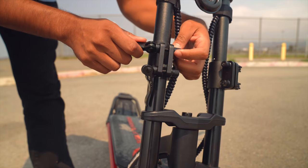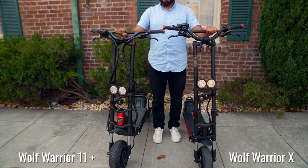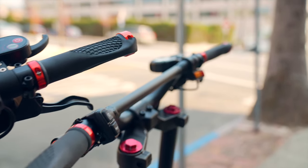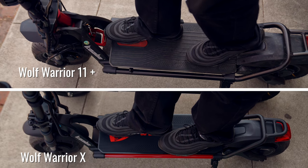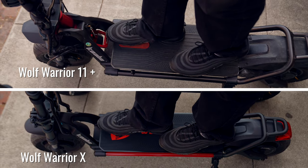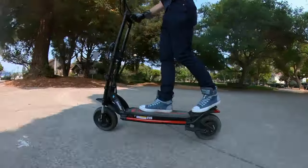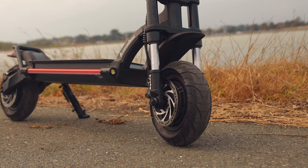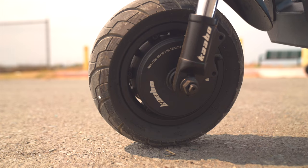Handlebar height is a very comfortable 39 inches from the deck — surprisingly more than an inch taller than the Wolf Warrior 11 Plus, which is a very good thing as our favorite handlebars are usually 40 to 41 inches tall. The Wolf X's deck is actually half an inch longer than the deck of the Wolf Warrior 11 Plus, but it's also 1.2 inches narrower, resulting in 13% less deck space overall. It's noticeably smaller than the 11 Plus, but still right on par with most light heavyweight scooters and has plenty of room to move around during long rides. The Wolf Warrior X scooters come standard with road tires from Fluid Freeride. They have excellent grip, and their quiet tread pattern helps reveal the scooter's silent motors and rattle-free ride. Off-road tires are also available and relatively easy to change because of the split rims.